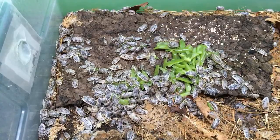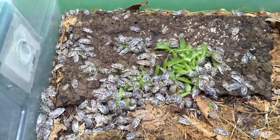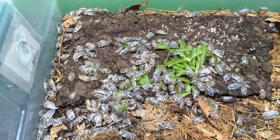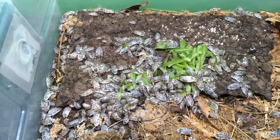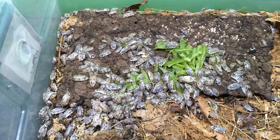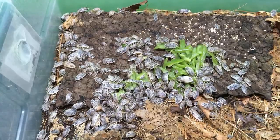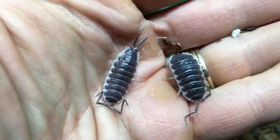How are your Porcelio hoffmannseggi doing? Let me pull one or two out. I don't think I have any full adults right now, but I might have some that are fairly big. Here are some Porcelio hoffmannseggi. I'm seeing a different color morph showing up — these are kind of a slaty bluey-gray color, and this one is more of a brown color. A lot of people are getting that.